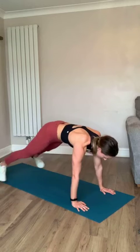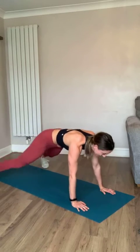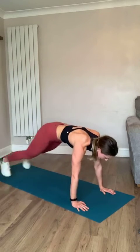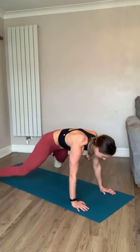Nice strong core, nice straight arms, pushing yourself away from the ground. Look at the floor in front of you. Come on - five seconds, you've got this. Three, two, one - and rest!